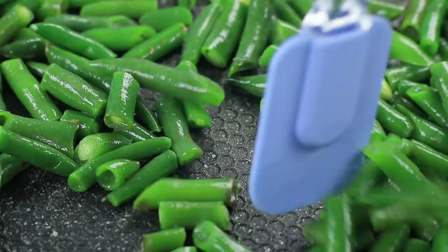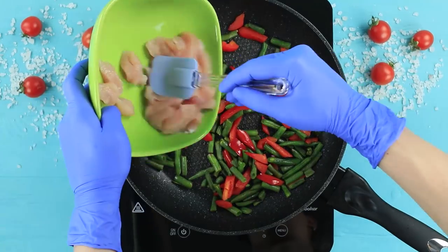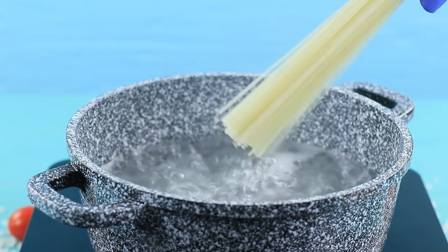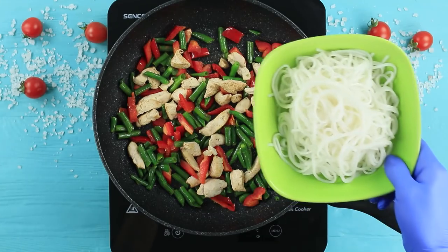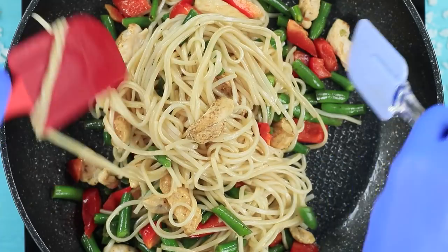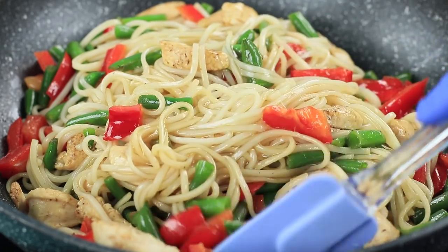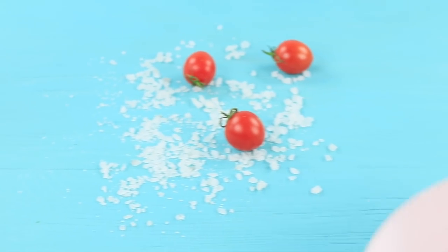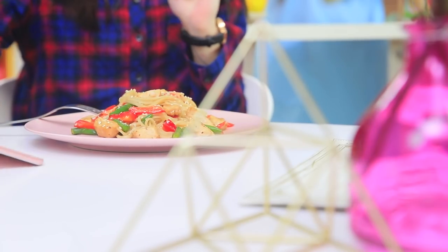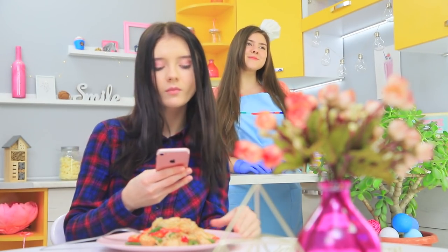Lightly fry some asparagus. Add sliced bell pepper and pieces of chicken. Fry it very quickly. Boil rice noodles, put them onto the frying pan, add soy sauce and mix. Pour in corn syrup to add brightness and shine. Put the half-cooked dish on a plate and sprinkle sesame seeds on top. Christy picks up the camera — these noodles are great models!